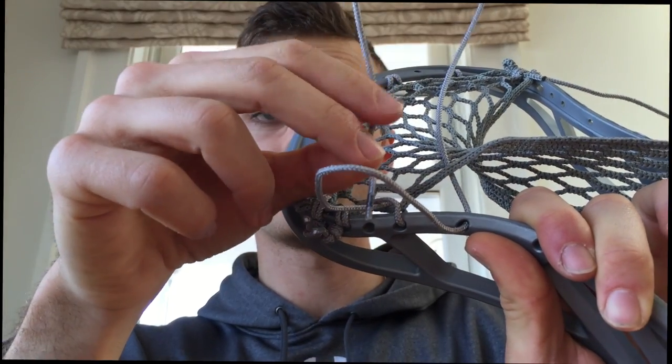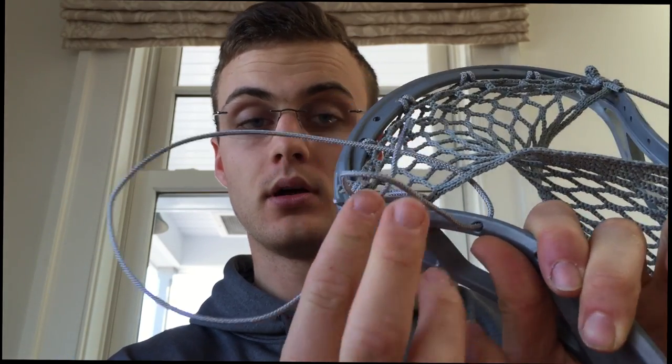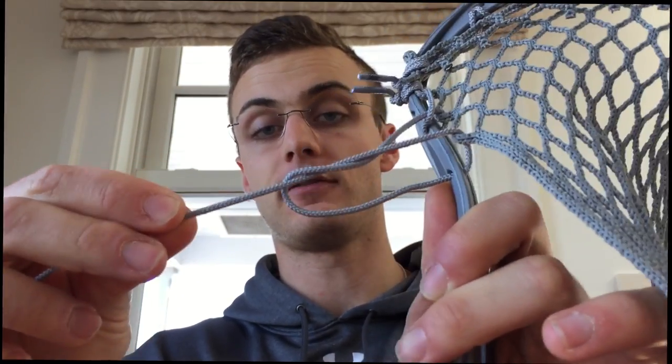we're actually going to wrap around from the top and go up. So we're not going down through — we're going around from the top, up. And what you will see happen is you can already see this overhand knot forming.